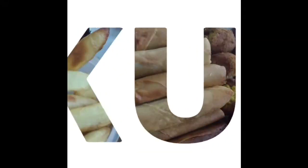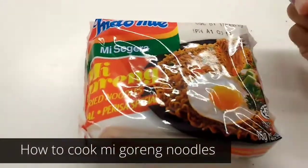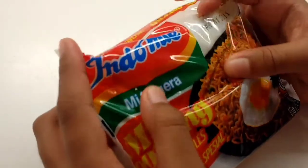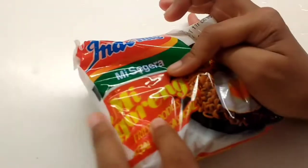Hi guys, it's Kids Casino! Today we have some Indomie noodles.